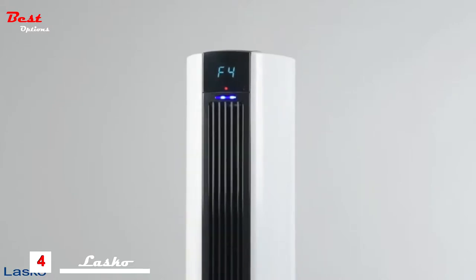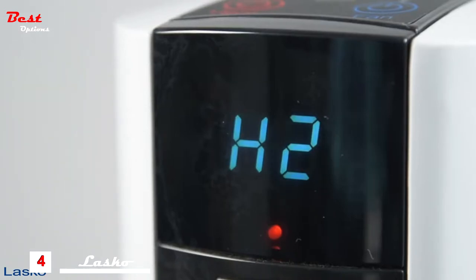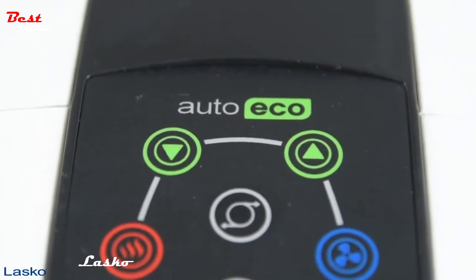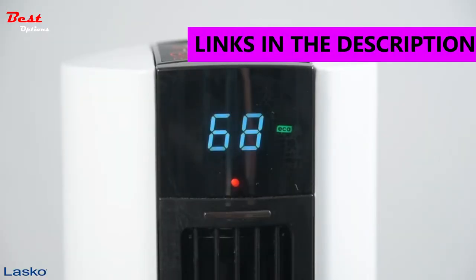The top half provides far-reaching cooling breezes with four quiet speeds, while the lower half has three heat settings for ideal warmth. Features include AutoEco, an automatic electronic thermostat that maintains year-round comfort using less energy.